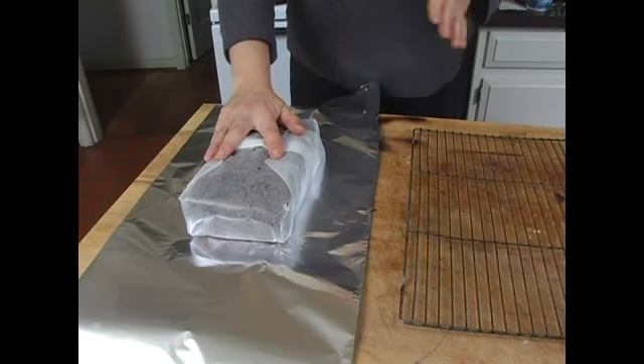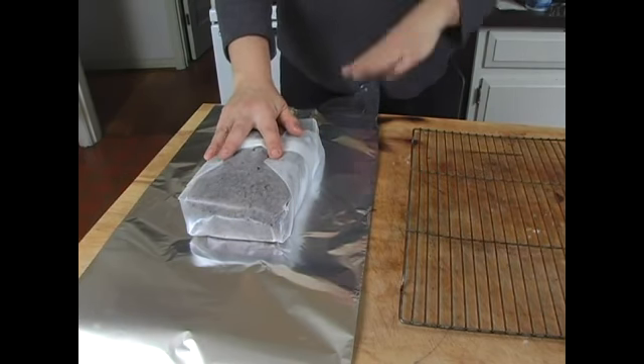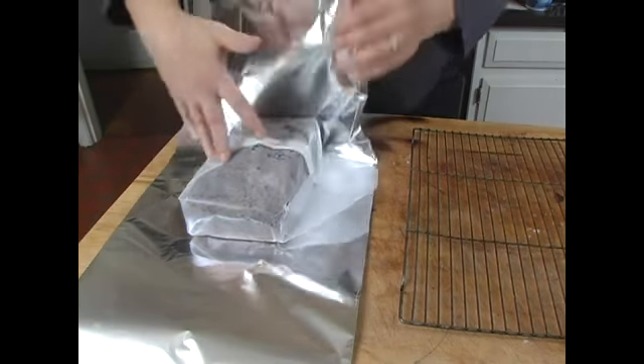We talk about Alzheimer's and aluminum, so let's just be on the safe side and not have the aluminum touch the food. And also, it's going to store better, especially if you're going to freeze this bread for later in the winter to have on a cold winter's morning.